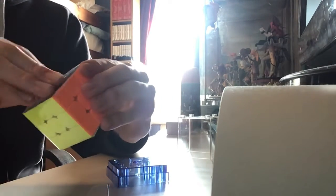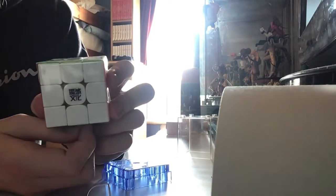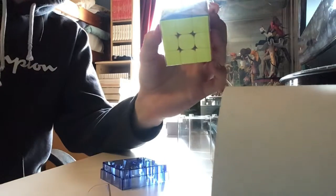There it is — it's got wrapping. It's actually really light. I'm pretty sure it's lighter than the RS3M 2020. The RS3M 2020 has a coloured logo, but this one has a darker logo. Look at this small box — it pretty much just fits in the box. Let's open this up.